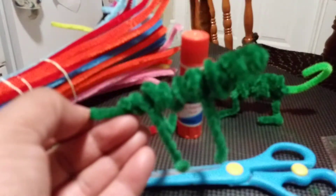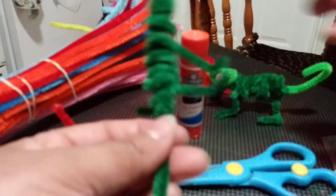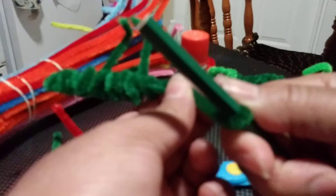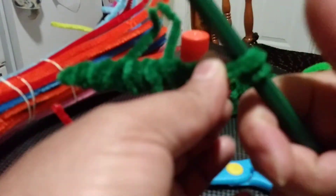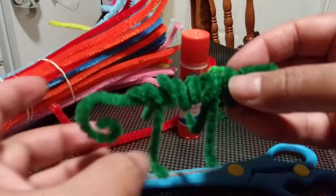This is the tail of the chameleon. Grab your pen or pencil and turn the tail around it like this, because you know chameleons have a long tail that curls into a little circle. And that's how you do it!